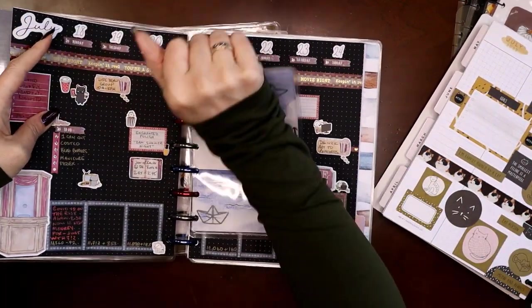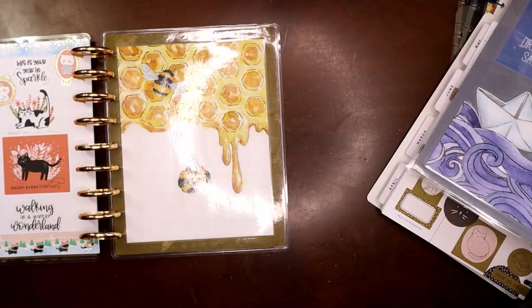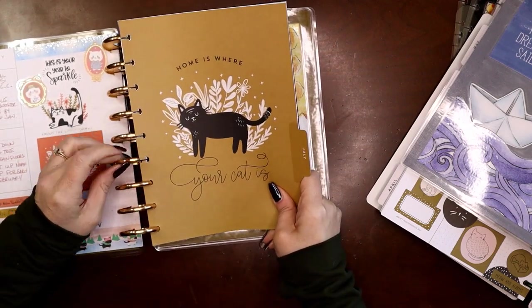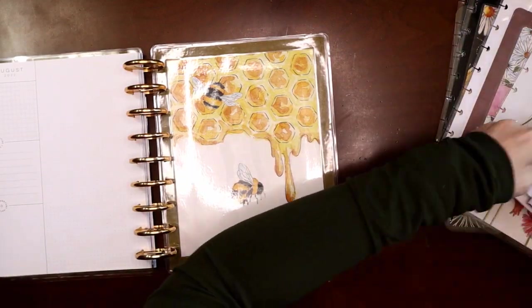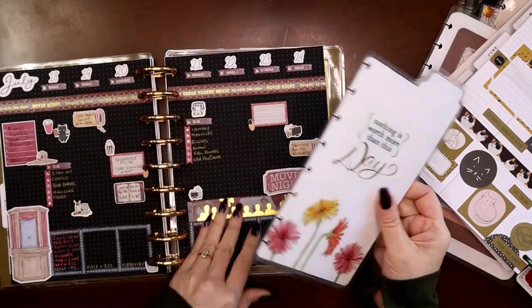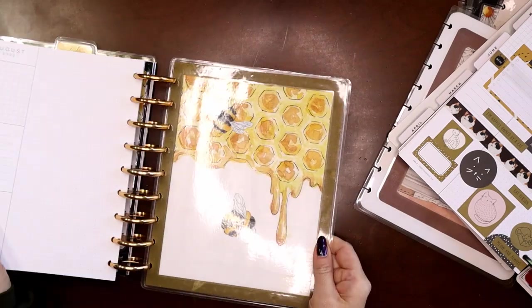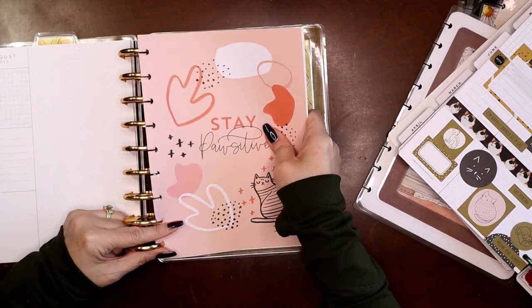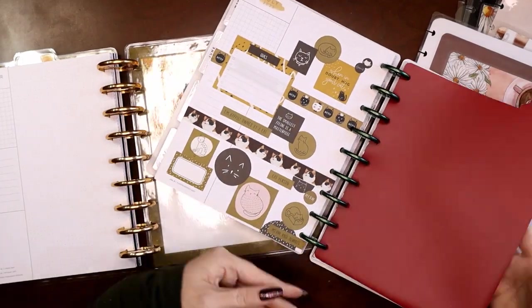June comes out — I don't need it anymore. July is going to be my previous month; we're nearing the end of July but we're not there yet. So we'll put July in. The discs are really floppy right now but that's because I don't have very much on them yet — that will get better. There's my bookmark — let's pop this in. Current month will be August, so we'll move August over.